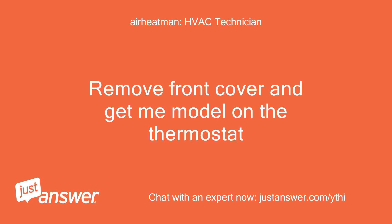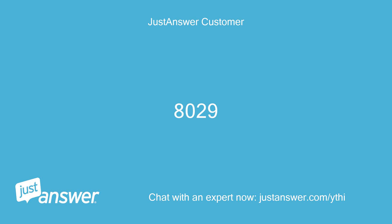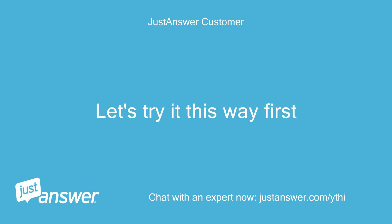Remove the front cover and get me the model number on the thermostat. 8029. Let's try it this way first. Thanks.